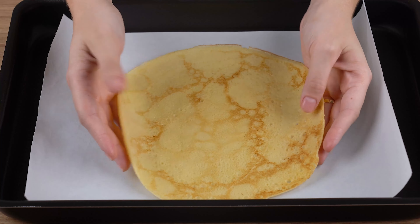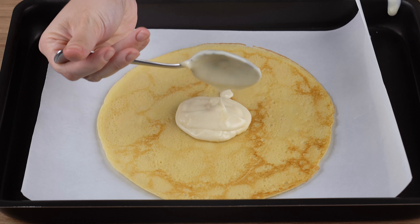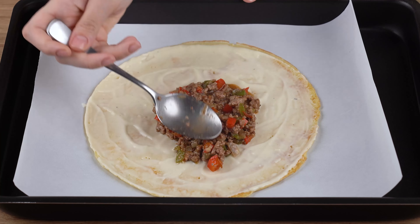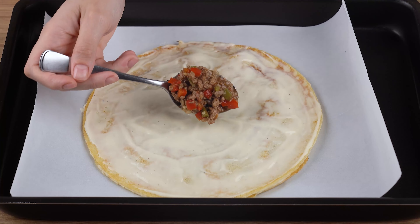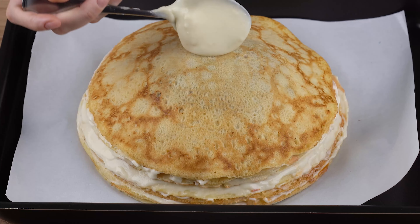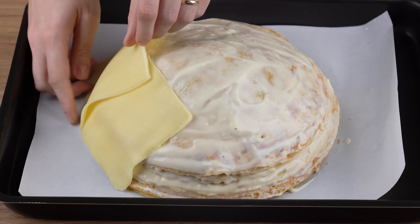In a baking sheet lined with non-stick baking paper, add one of the pancakes we made. Next, cover it with béchamel sauce and add two tablespoons filled with the ground beef stir fry. Top this filling with another pancake. Repeat this process by stacking up all the pancakes, sauce, and meat. Finally, spread the sauce around the whole stack and cover it with slices of mozzarella cheese.